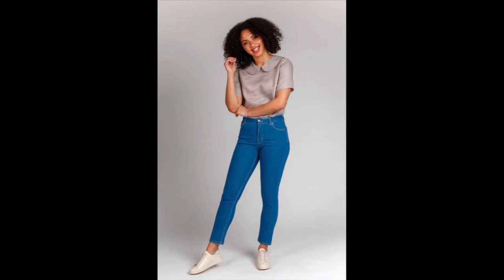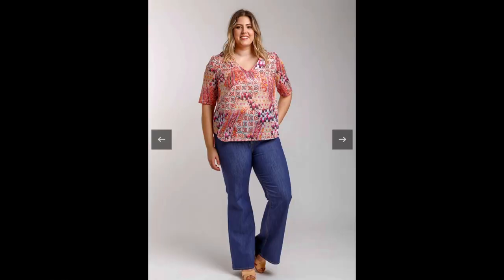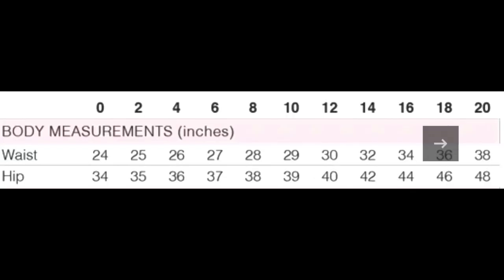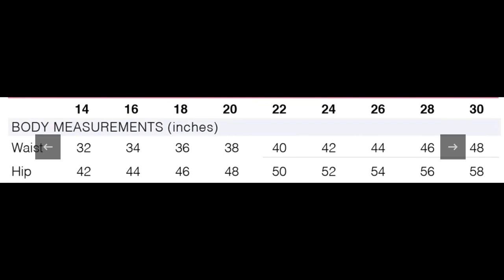The Megan Nielsen Ash jeans is described as the ultimate stretch jean pattern set, including four cuts and multiple lengths for tall, regular, and cropped. It features a comfortable rise, close fit through the waist and hips, and classic jeans details. View A is a slim leg, View B is a skinny jean, View C is a flare jean, and View D is a wide leg jean. I made View C, the flare leg.